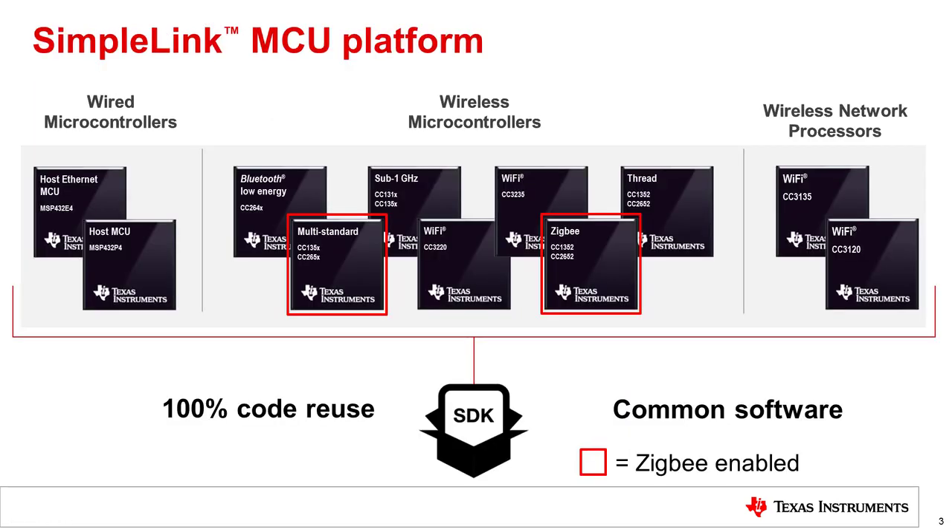TI's SimpleLink product line offers a rich portfolio of low-power wireless MCUs. We make it easier for developers to adjust and adapt to changing design or application requirements, and even enter into new markets with the same base product. The new SimpleLink MCU platform brings together industry-leading connectivity solutions with TI's proven ARM-based MCUs, providing a single development environment with 100% code reuse across all devices. Note that Zigbee-capable devices are outlined in red.